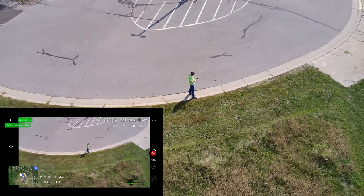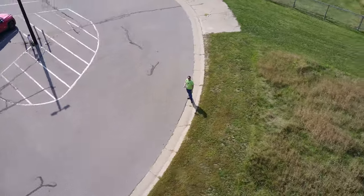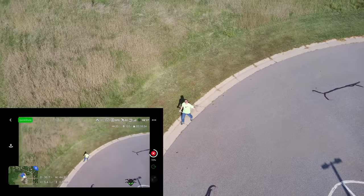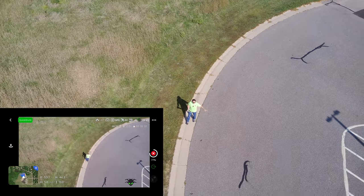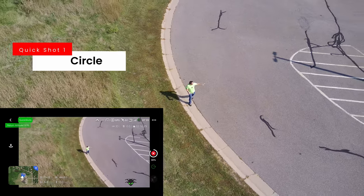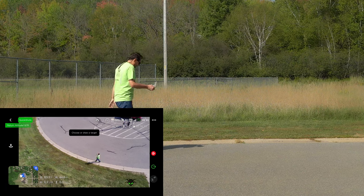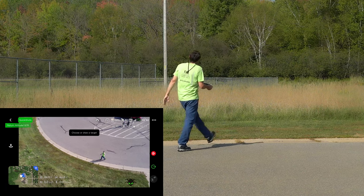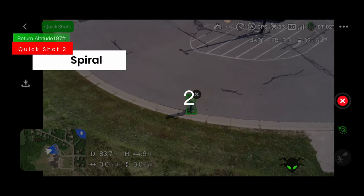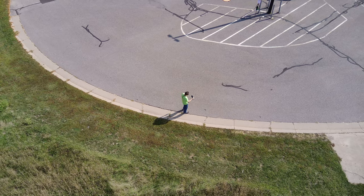Excellent job — it's speeding around here really nicely. Let me know in the comments what you see on screen and if it looks good to you. It looks really good in my FPV. It completed one quick shot and stopped, so we're ready for the next move — which is nice. Let's go ahead and try another one.